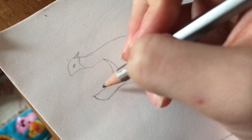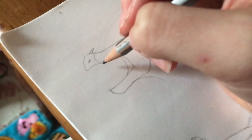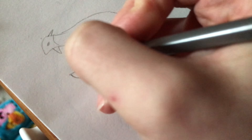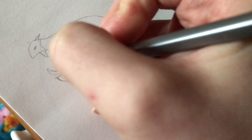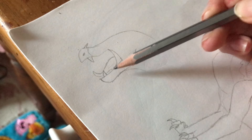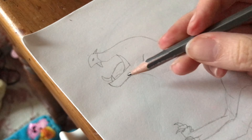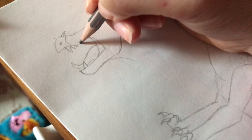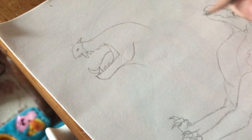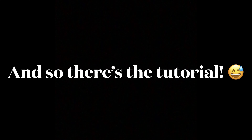For the teeth, they might seem hard but they're actually really not. All I do is draw the canines first — they're going to be the longest. For the tongue, a lot of people make it reach into the back of the throat, but it really doesn't. The base of the tongue goes right in the middle of the jaw. Then you just add the rest of the teeth, and it's actually pretty easy.